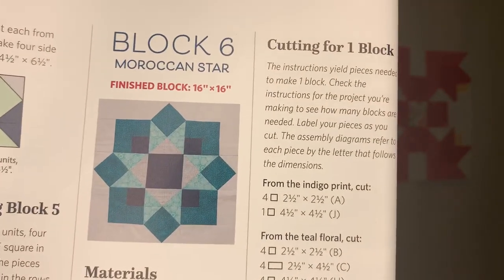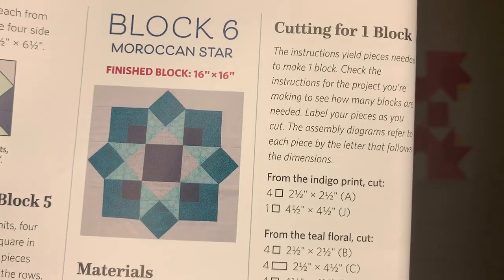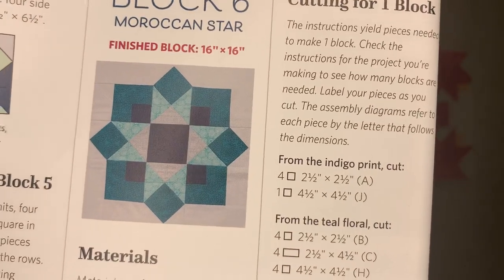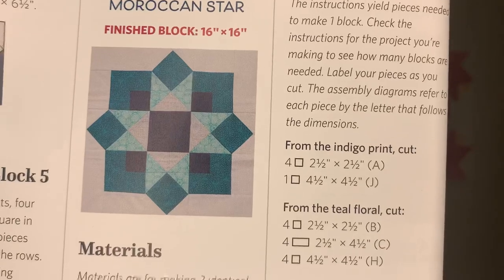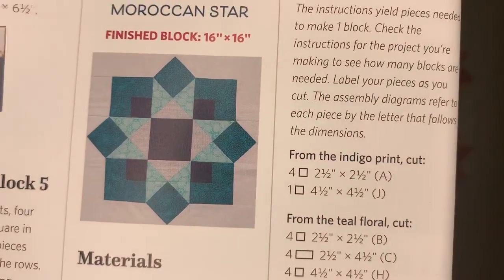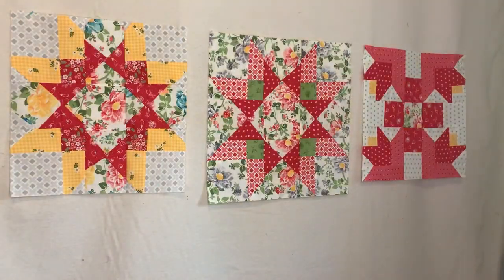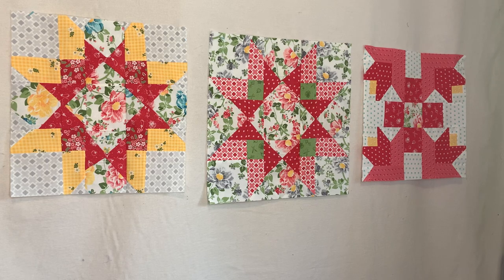I'm probably going to pull scraps from the same fat quarter bundle I have — it's getting very low. So this block is probably going to have so many different colors. It's going to be pretty, but it'll definitely have more colors and probably won't be the exact colors you see right here.